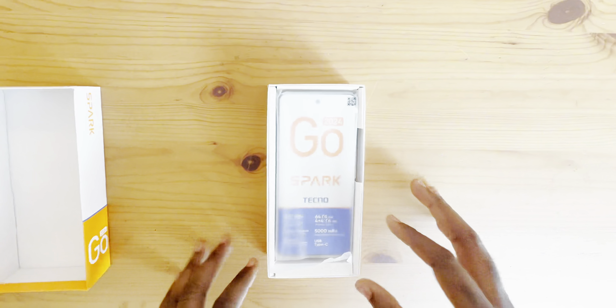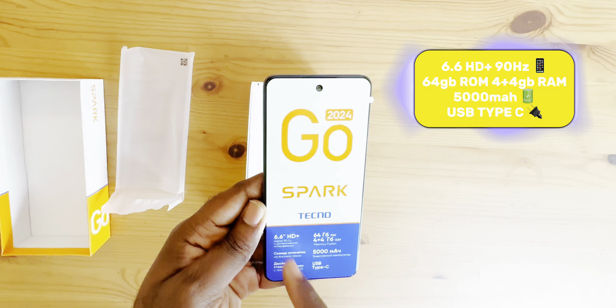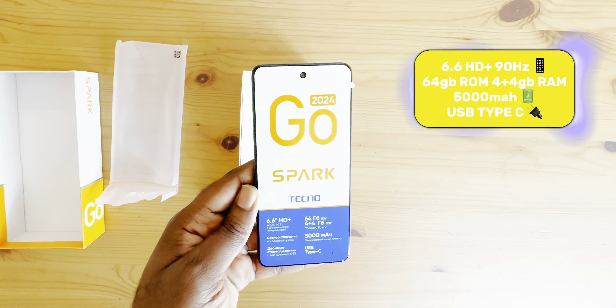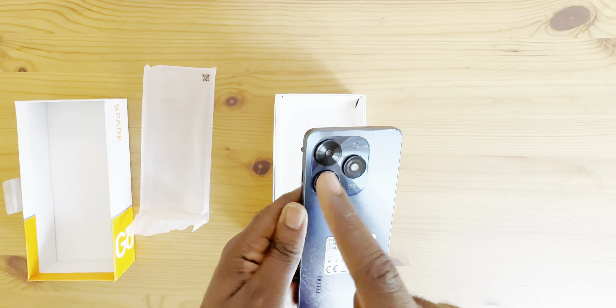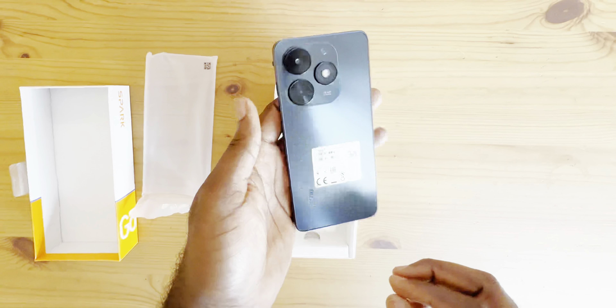So first you're greeted with the phone. You can see it's a 6.6 HD+, 90Hz, 64GB ROM, 4GB RAM extendable for an additional 4GB. It has a 5000mAh battery and USB Type-C as well. It comes with an ultra-wide camera, a main 30MP camera, and a flashlight. It looks really beautiful — the back looks very, very gorgeous.